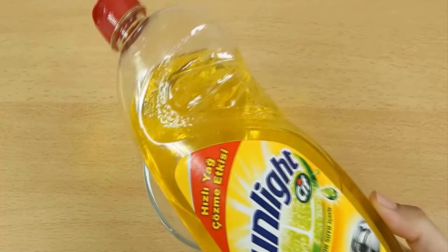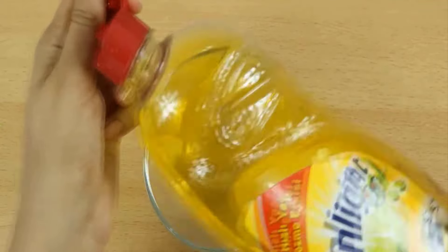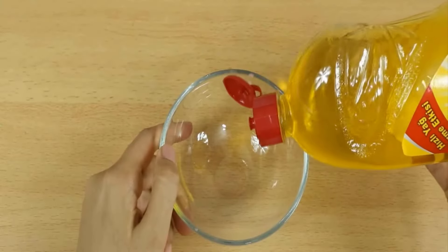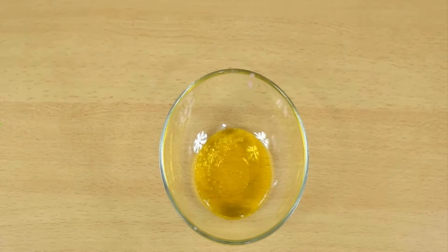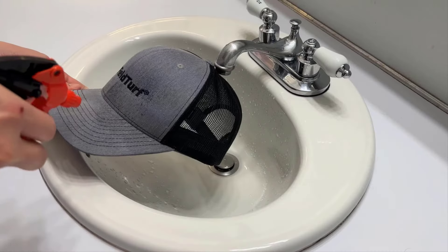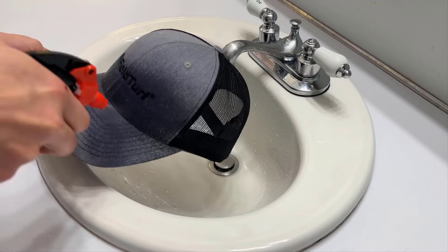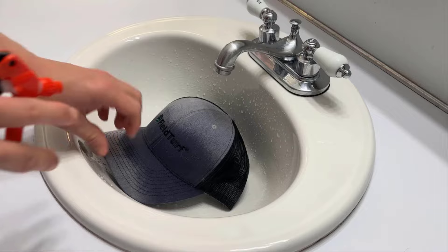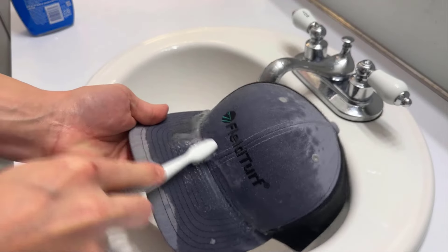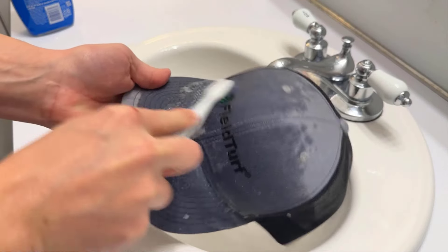Liquid dish soap effectively removes stains and dirt from a baseball cap. It is an affordable and accessible option that helps to preserve the cap's shape and material. Take a bottle with a mixture of liquid dish soap and water, and spray it onto the stained area of the cap. Take a clean toothbrush and gently scrub the stained area for about five minutes.